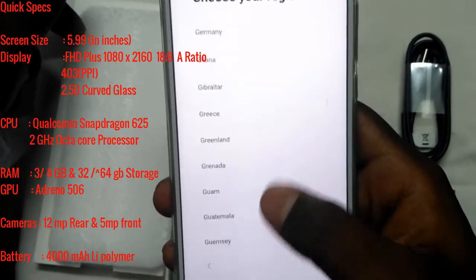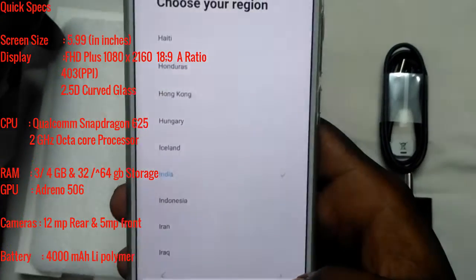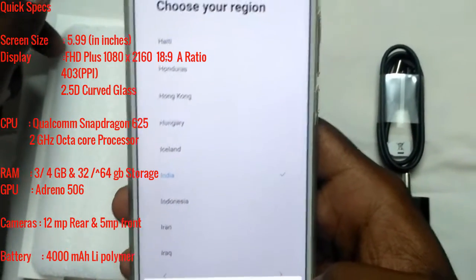Cameras include a 12MP rear camera and a 5MP front camera. Battery is a 4000mAh lithium polymer battery.